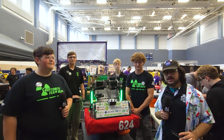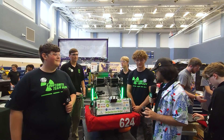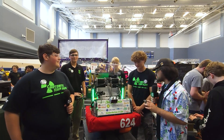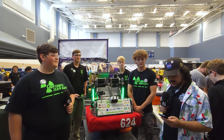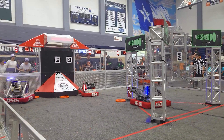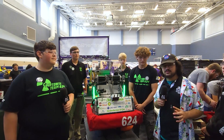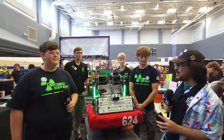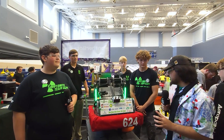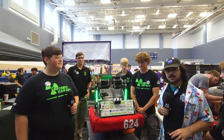Hey everyone, Tossif here at The Remix with Team 624, Kryptonite — what an amazing small robot with an amazing intake, vision system, and shooter. Kryptonite has an amazing resume this past season: finalists at Katy, winners at San Antonio and the Apollo Division at District Championships, as well as finalists in the Curry Division and at the TRI offseason. Really excited to get into their amazing small compact robot here on Behind the Bumpers.